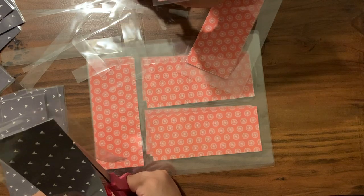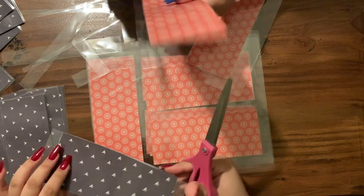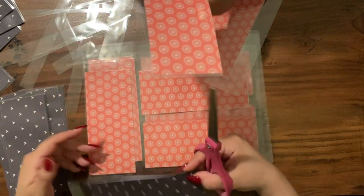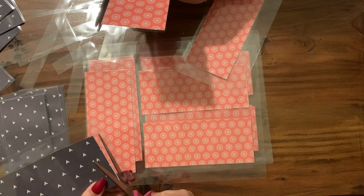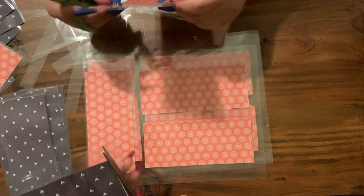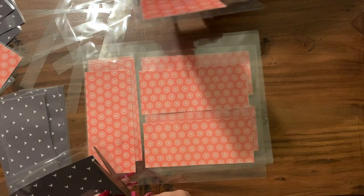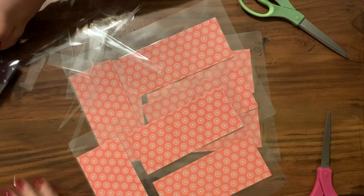Just so you guys know, these cash envelopes — I'm no longer going to be selling on Etsy. I removed everything from there and I'm actually making my own website, well Chris is, and I'm so excited! It's a work in progress, but hopefully these cash envelopes will be listed very very soon. Okay, so we're going to wrap it up here.